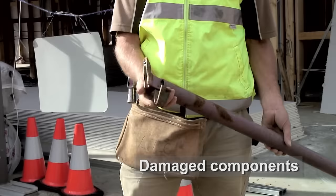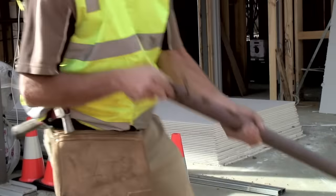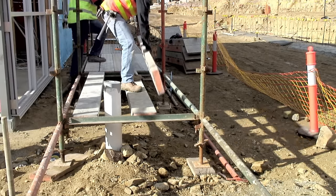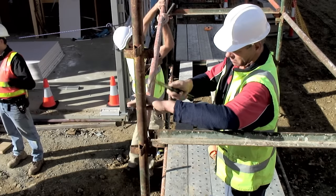If broken or damaged components are found, like this bent wedge, they should be set aside and the hire company informed about the faulty equipment. This lift is planked out to form a working platform to make it easier to add the upper ledges and transoms.